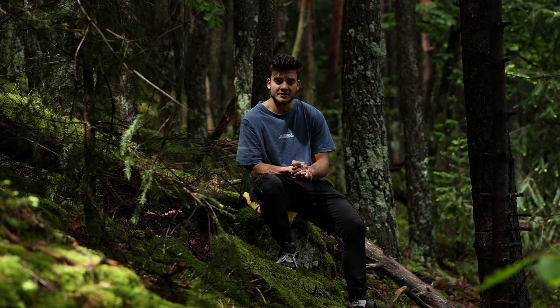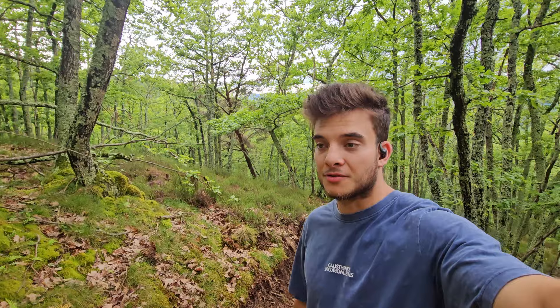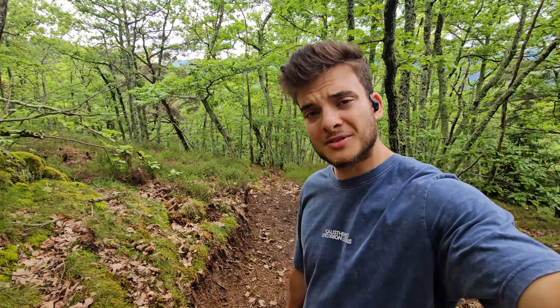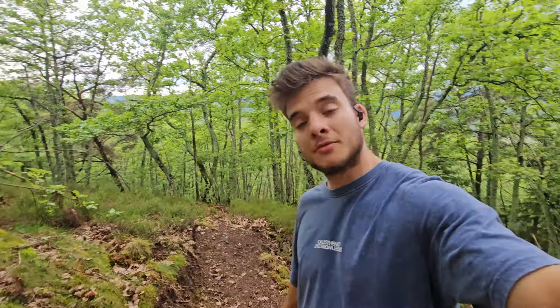Vu que les forestiers m'ont détruit ma piste, je me suis dit c'est le moment, on va faire cette piste. Petite mention spéciale aux jeunes locaux qui shapent sur mes pistes ou à côté — j'ai bien aimé voir qu'ils ont fait un nouveau petit truc sympa, vu à la GoPro. C'est très cool de venir shaper, que je ne sois pas seul dans le coin. Continuez comme ça les gars — no shape, no ride.